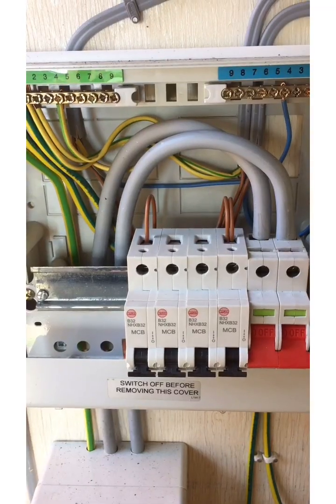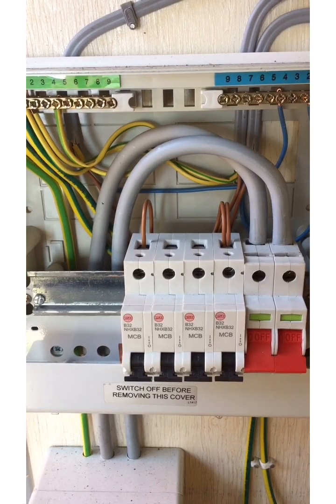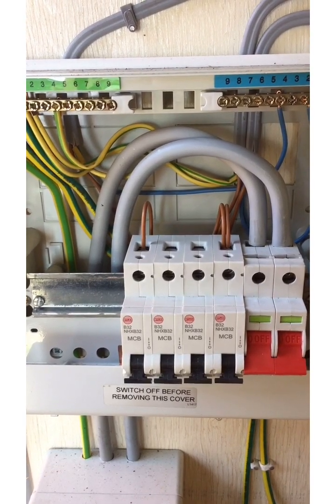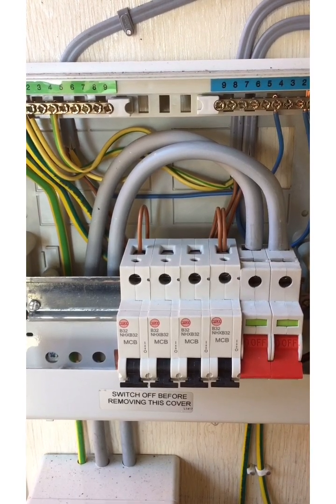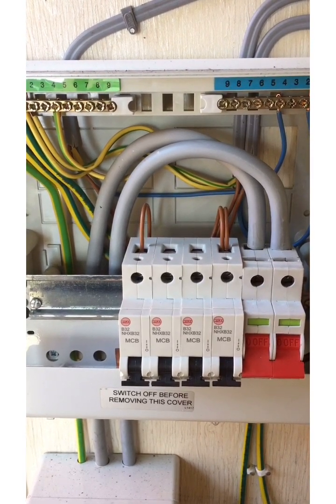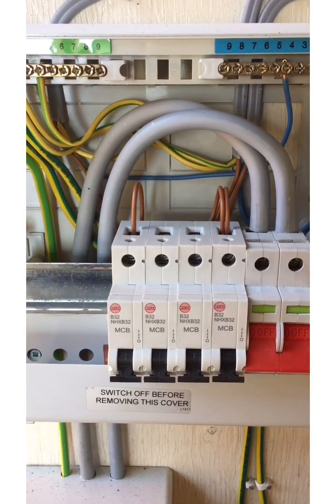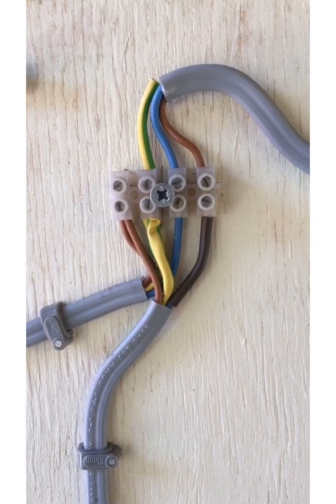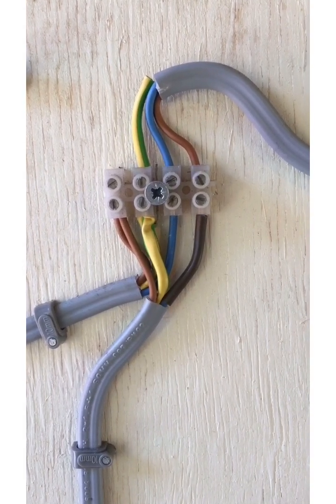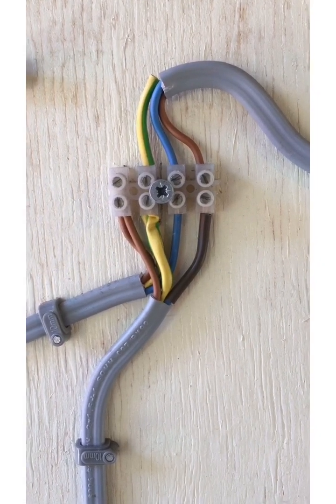With the consumer unit cover removed — if I tell you that those two sets of cables are 1.5mm, and that the one on the left hand side is a lighting circuit and the one on the right hand side is a ring main, that gives us two further defects. There's also something else, but we've kind of already identified that from the first section.